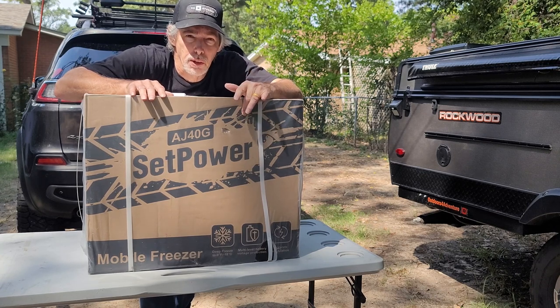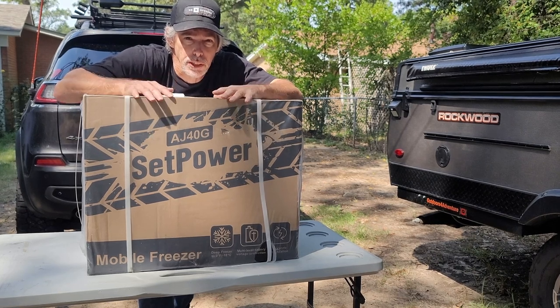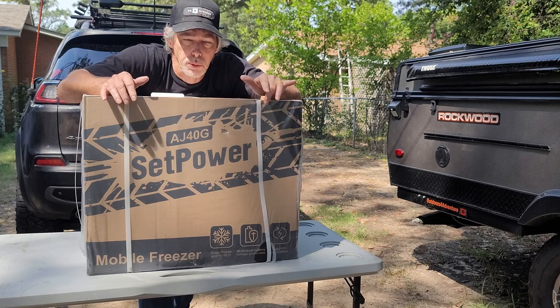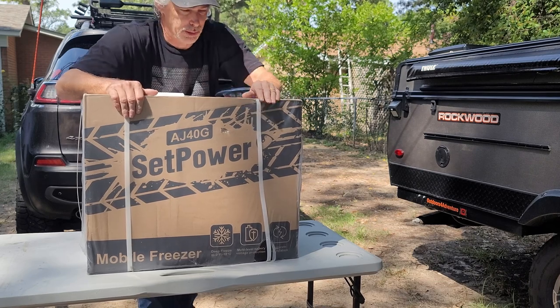I have talked to the company and they are sending me an insulated cover for it, but that's not here yet, so we're just going to show you what I got. Let's get it unboxed.